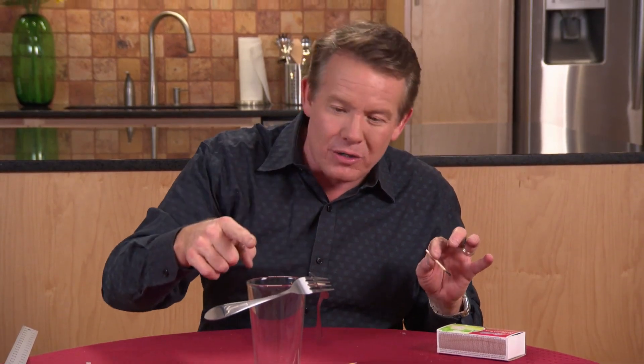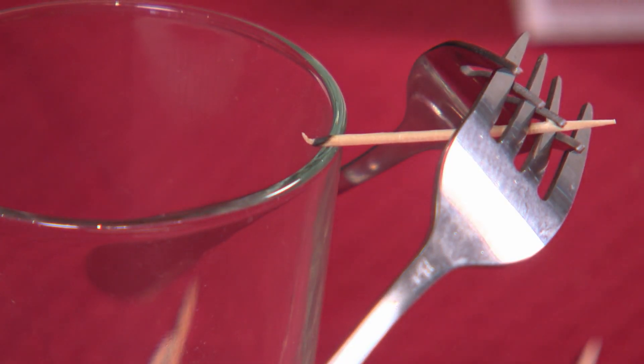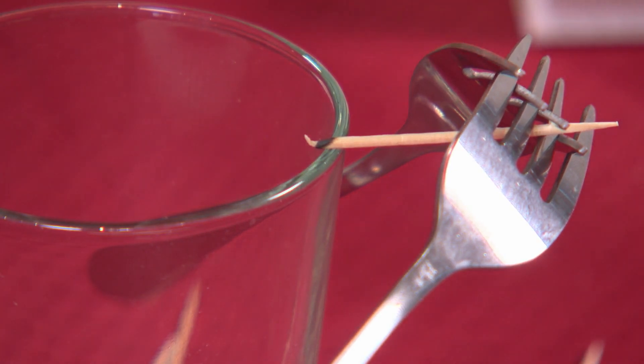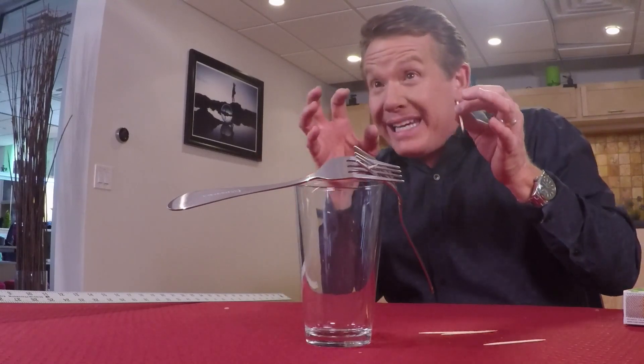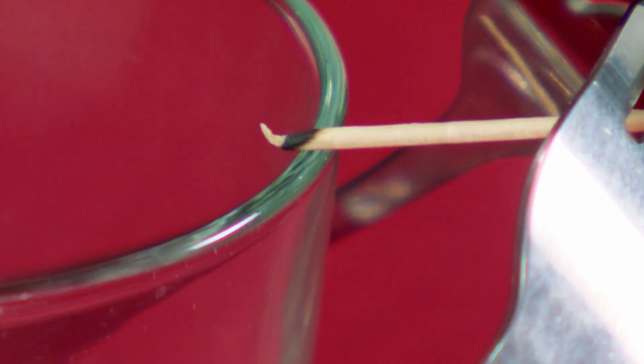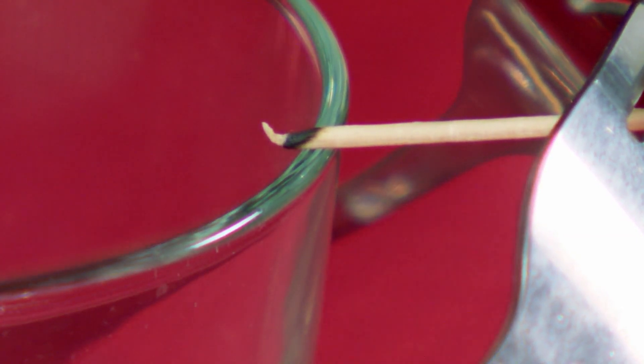Because that was the balance point in the first place. And why did the fire go out? Well, the glass robbed the energy away from the burning stick and stopped it from burning all the way through right there. So you truly have two forks precariously placed on the edge of a glass using a toothpick as the only way to support it — because you know something about the center of mass.